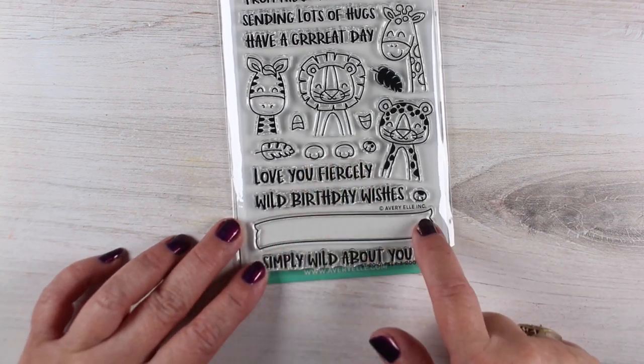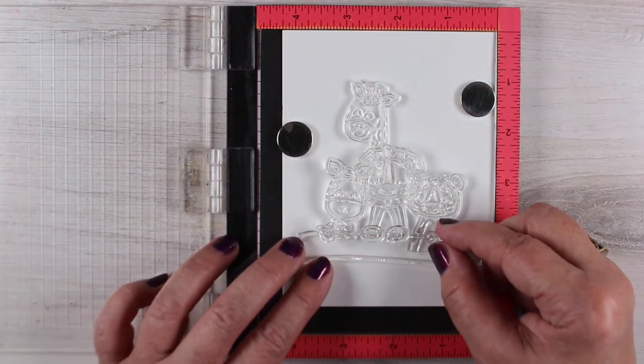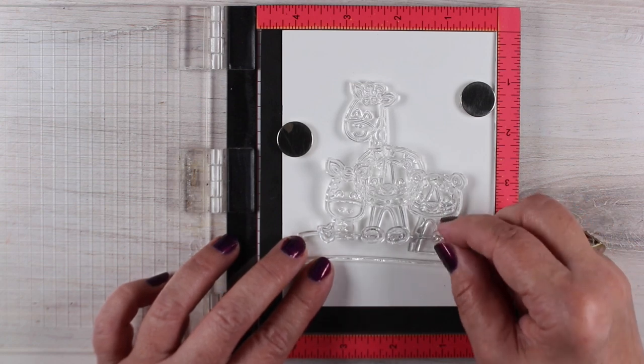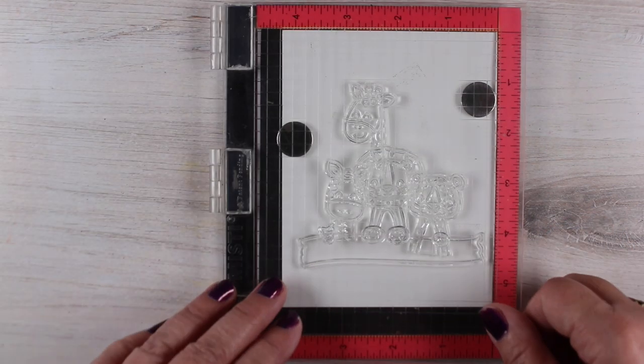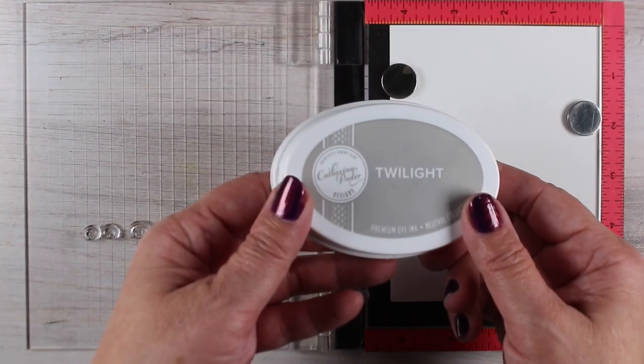These critters have little feet and I wanted to do stuff with their little feet. So I stacked everything up in my MISTI to get my layout organized in my mind and have things layered from the back to the front. The thing in the front is going to be the little feet, so I'll just close the MISTI on it and it'll leave the feet there.